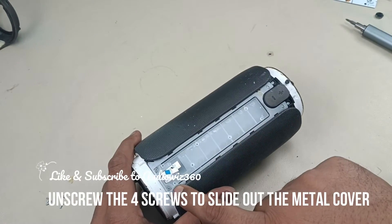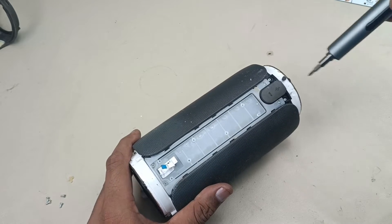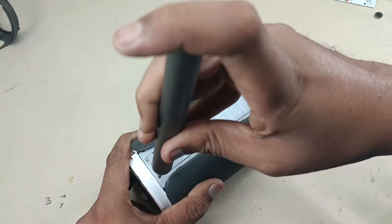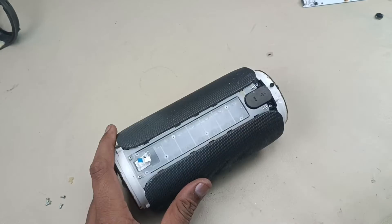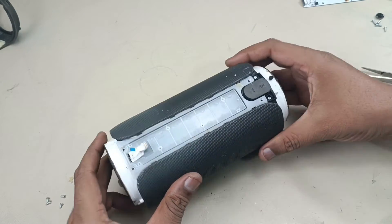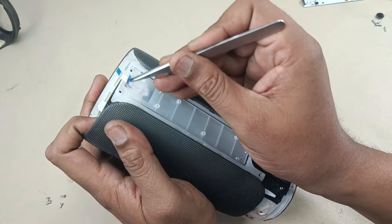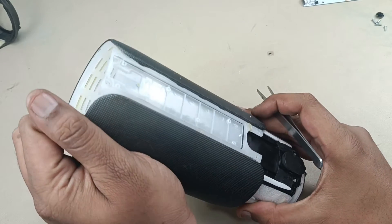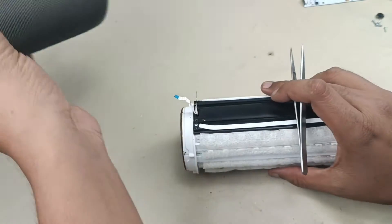Now let's remove these four screws to remove this metal grid. Now sliding this upwards. Just be careful with this flex cable — this will go out. Alright, so I have removed the grid.